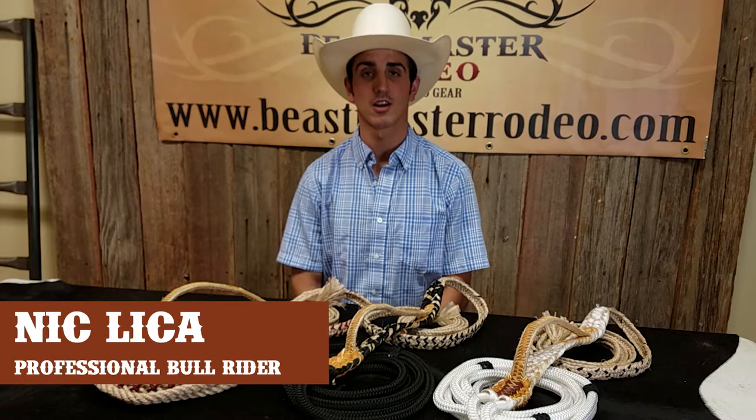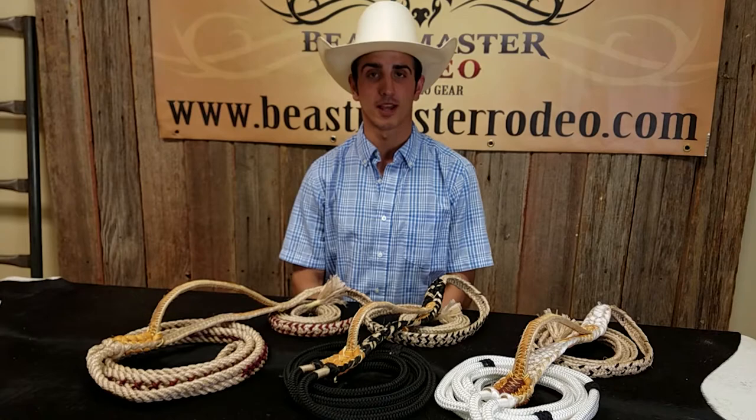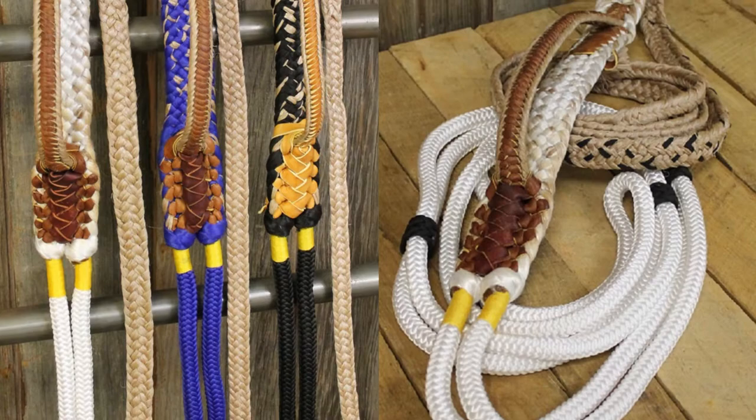Hey guys, Nick here with Beastmaster Rodeo. Today we're going to talk about our bull ropes. You have two options on our website in regards to buying bull ropes: the first one is going to be the custom bull ropes, and the other one will be our stock ropes.